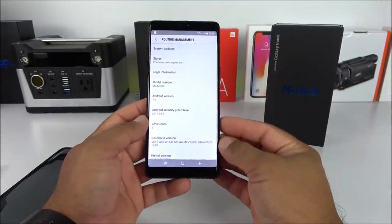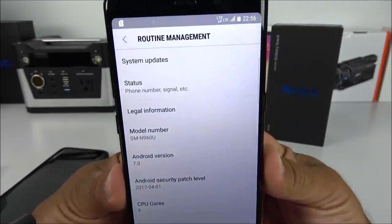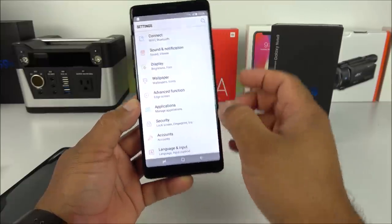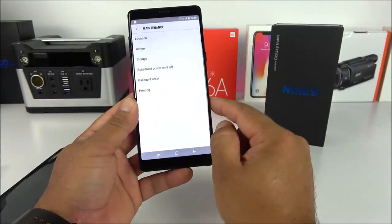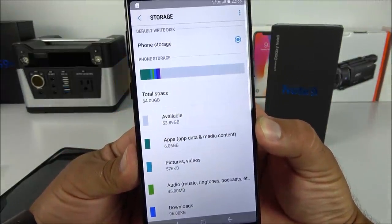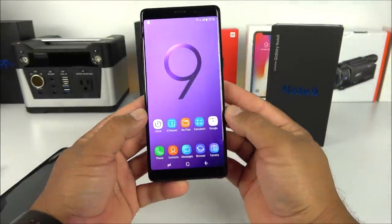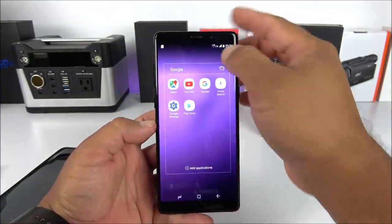The model number looks like it's from the Note 8 line rather than Note 9. Going into storage, this one is faking to have 64 gigabytes but in fact only comes with eight gigabytes as I mentioned before. It is not displaying the RAM information either, which is only one gigabyte. Going to check the Google account — so far it looks like it comes with all the Google apps, which is really cool for a replica.